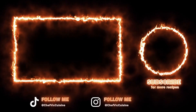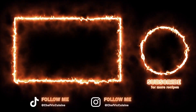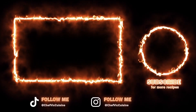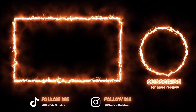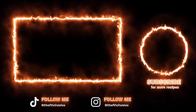Next week I have something very special planned — I wanted to release a blooper reel in celebration of the channel hitting 10,000 subscribers, so I hope you guys really enjoy that and get a good laugh out of it. Thanks again for watching, I really hope you enjoyed this recipe, and I'll see you guys next week on another episode of Chef Vic Cuisine. Until then, peace.